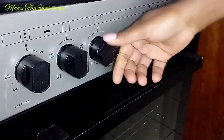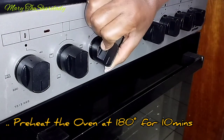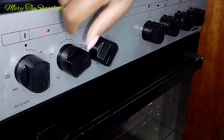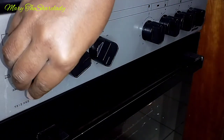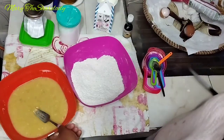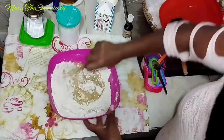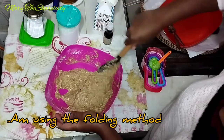Don't forget to add one teaspoon of vanilla essence. Before mixing the wet and dry ingredients, I'm turning on the oven to preheat for 10 minutes. As the oven preheats, let's mix our wet and dry ingredients using the folding method.